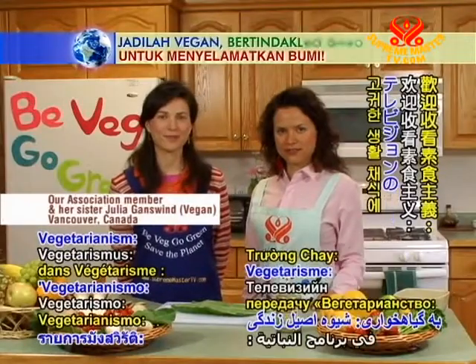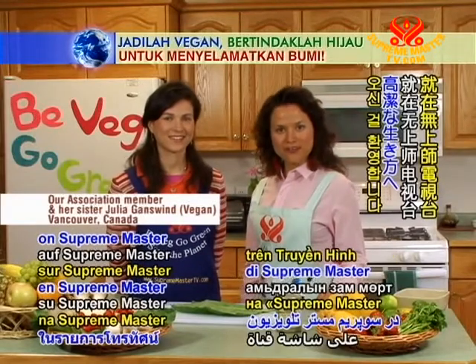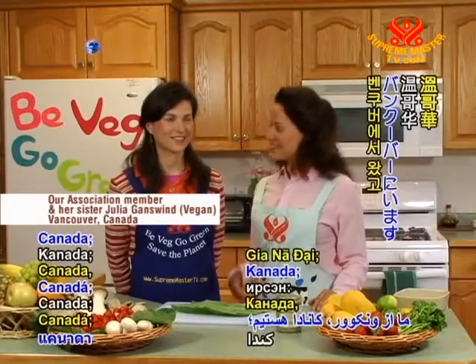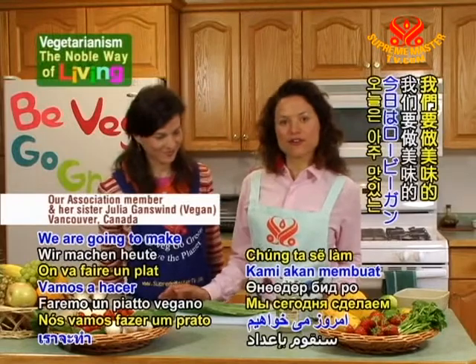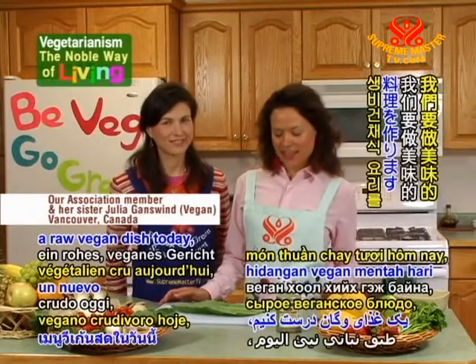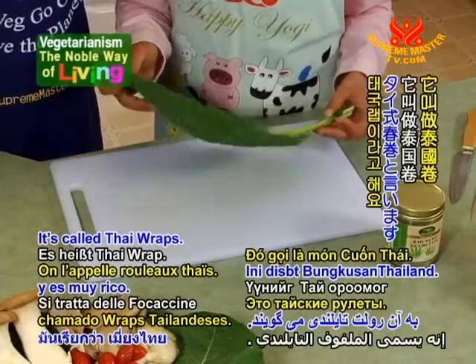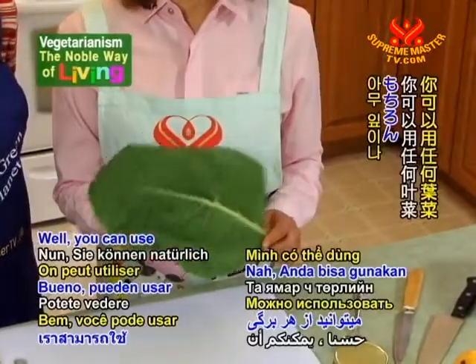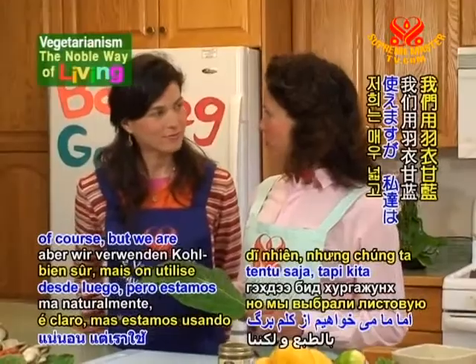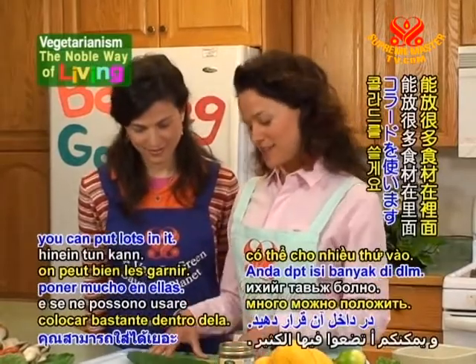Welcome to Supreme Master Television on vegetarianism, the noble way of living. We're from Vancouver, Canada, and this is my sister. Let's get started — we're gonna make a raw vegan dish today. It's very delicious; they're called Thai wraps. First, we need a collard — you can use any kind of leaves, of course — but we're using collards because they're very wide and you can put lots in it.